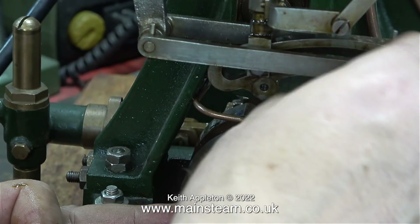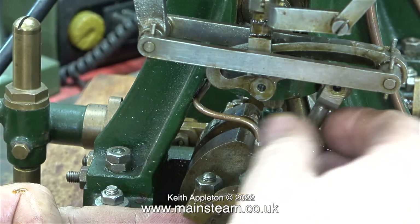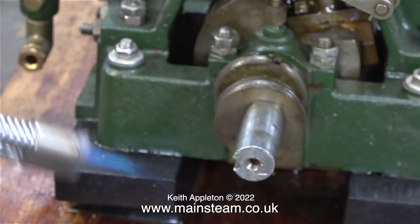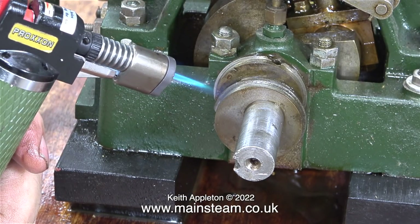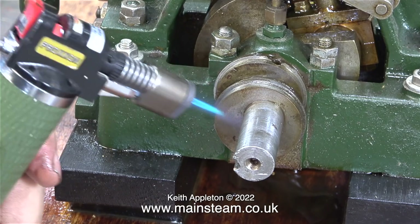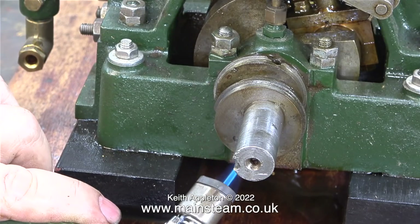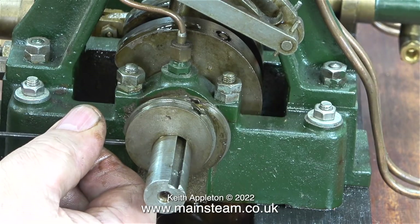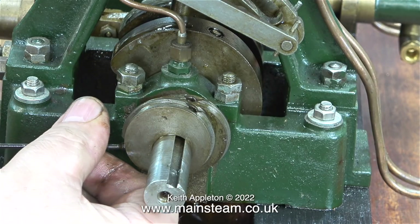What I'm doing here is disconnecting the eccentric rods from the expansion link, and after doing that there's now a little bit more room to work, as the eccentric sheaves are quite isolated and look very lonely sat there on the crankshaft. I'm using my Proxxon mini blowtorch to heat up the eccentric sheaves just to see if they are actually stuck to the shaft using Loctite, but after doing this for a while it appears that they are not.